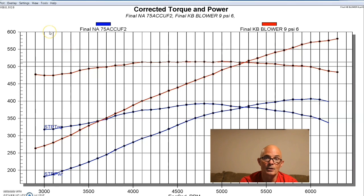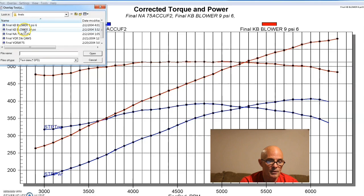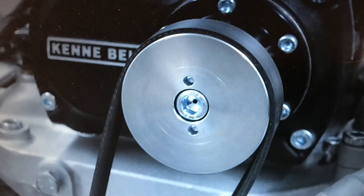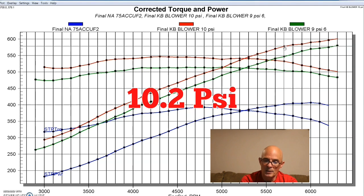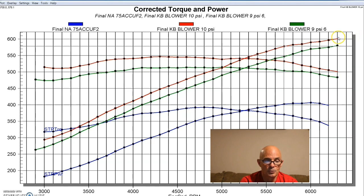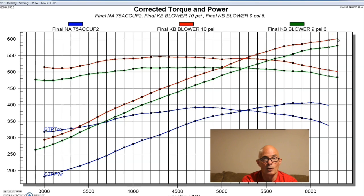We didn't stop there. We did what everybody does when they put a supercharger on — we upped the boost, not by much, just about a pound or so. I think we had a peak of about 10 to 10.5 pounds. It picked up almost 30 horsepower and we were able to exceed 600 horsepower — 602, 603 horsepower. And there's plenty more left because we had more pulleys we could run.